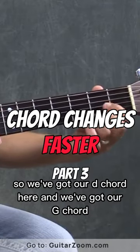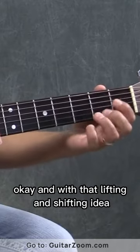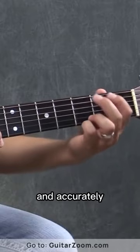So we've got our D chord here, and we've got our G chord. And with that lifting and shifting idea, we can learn to move back and forth very quickly and accurately.